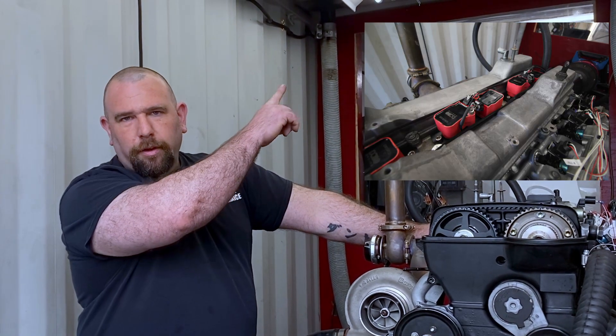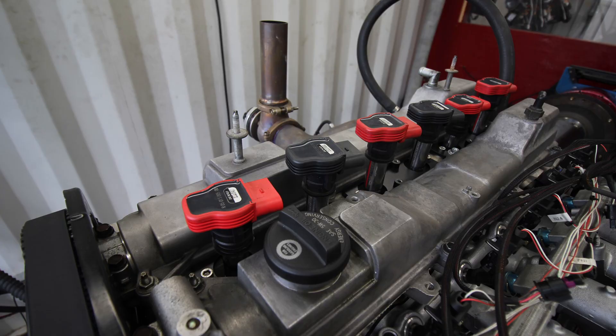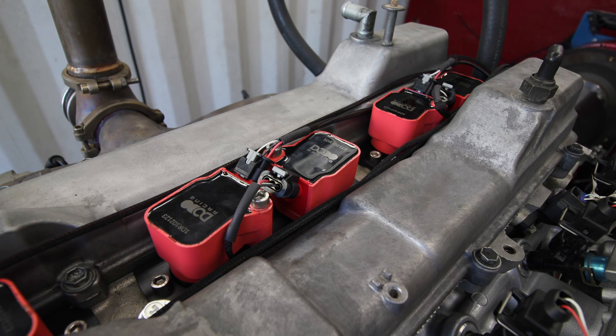Hopefully we can insert some pictures up here so you can see the difference, and we'll see how it goes.